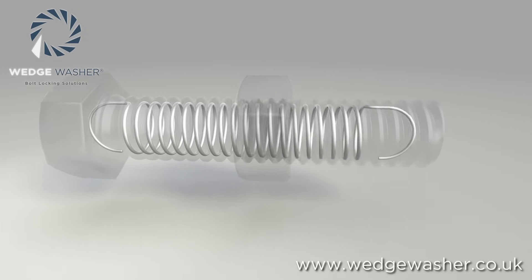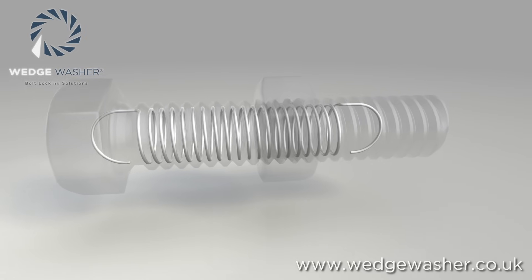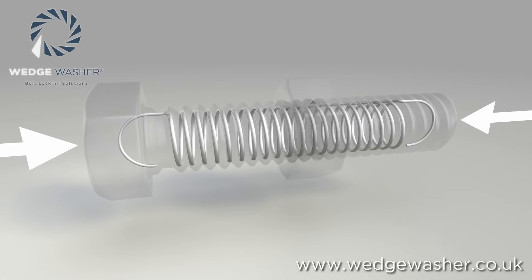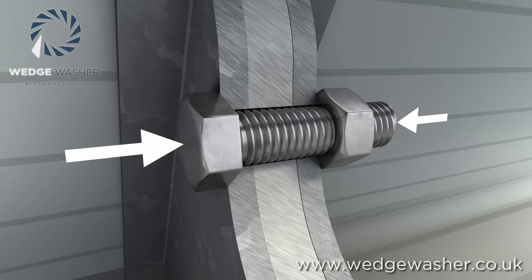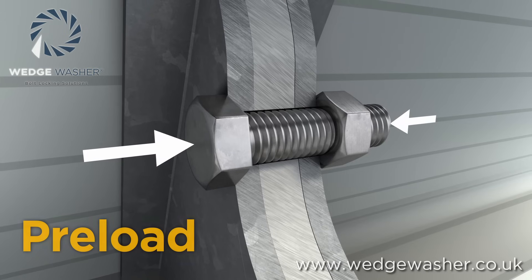When you extend the spring it will try to return to its original length. Stopping it returning to this length maintains the tension in the spring. In a bolt's case, this tension is the preload.